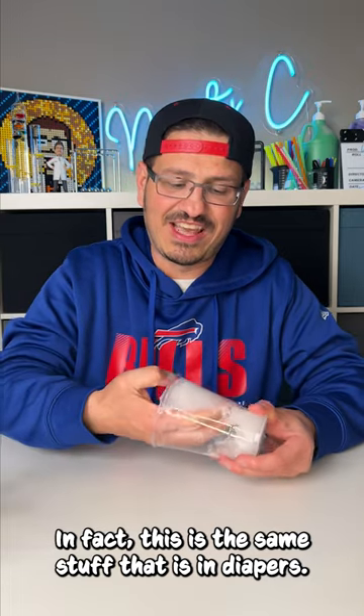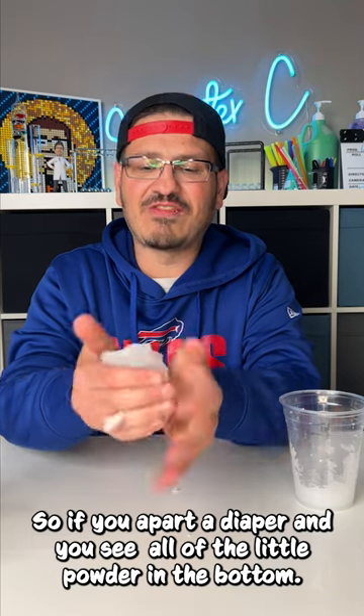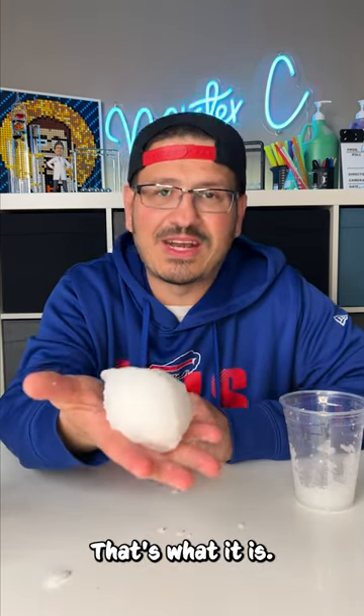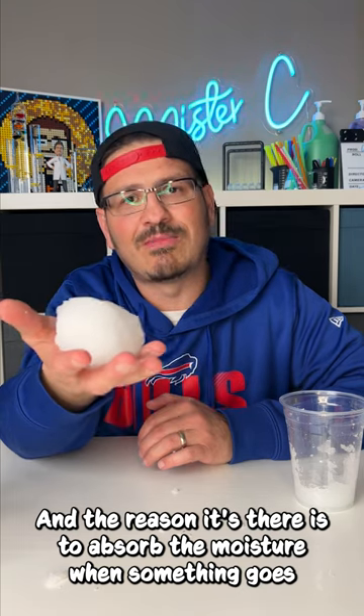In fact, this is the same stuff that is in diapers. So if you take apart a diaper and you see all of the little powder in the bottom, that's what it is. And the reason it's there is to absorb the moisture when something goes to potty.